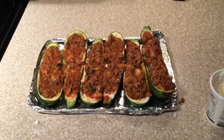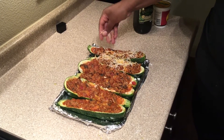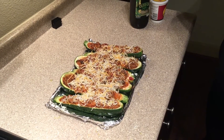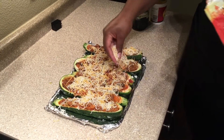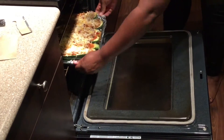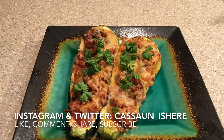Once you're finished putting the ground turkey in, it should look like this. The last step is to put on the cheese — I used about half a cup of cheese. I was being mindful of sodium and calories since I'm doing this for weight loss, so be mindful of how much cheese you put on. Then put it in the oven and 25 minutes later you take them out and you have lasagna zucchini boats!